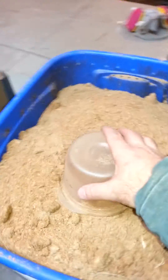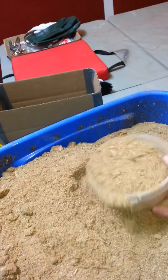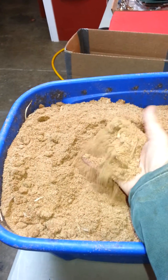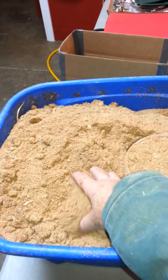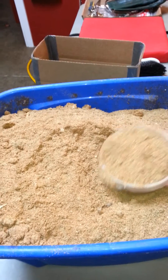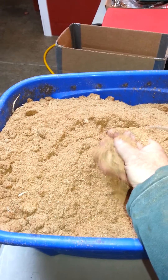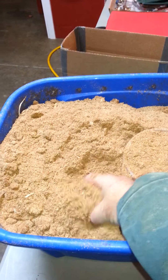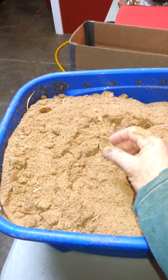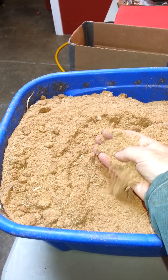We don't get cottonseed hull here in central Indiana very cheaply. But what we do have — and we get this for $15 a pickup truck load — is plain old-fashioned southern Indiana hardwood sawdust. There's a local mill near us, and they manufacture pallets from various types of hardwood, primarily black oak, white oak, red oak. We have maple mixed in, a little bit of birch, and probably some sweet gum in there. Mostly it's probably 80% by weight oak and black walnut.